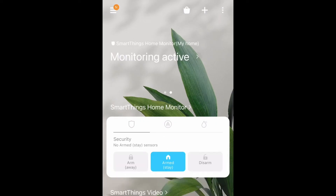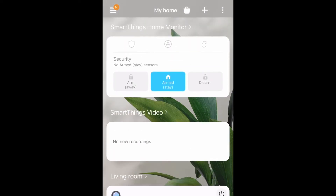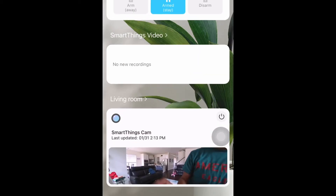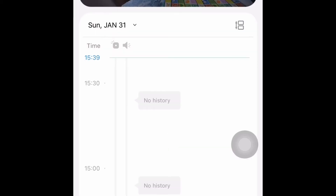Once you are done with this setup, this will be the first screen you will see on the app. Scroll down and there you will see your camera. You can click on it and see all the details.